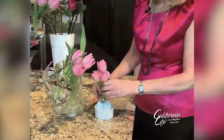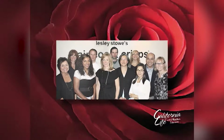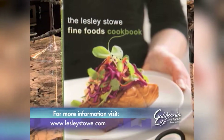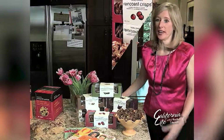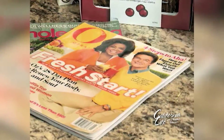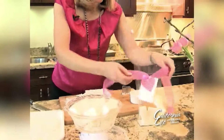Leslie Stowe knows how to pump up the Valentine's Day volume without breaking the bank — it's all about the presentation. Leslie is the founder of Leslie Stowe Fine Foods and has also written a cookbook. She's best known for the Raincoast Crisps, which are all-natural crackers in six different flavors, and have received a seal of approval from both O Magazine and Martha Stewart's Whole Living.